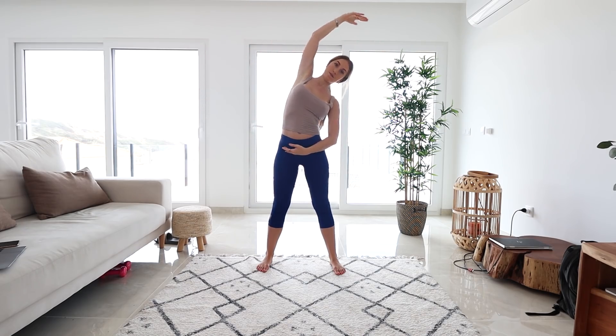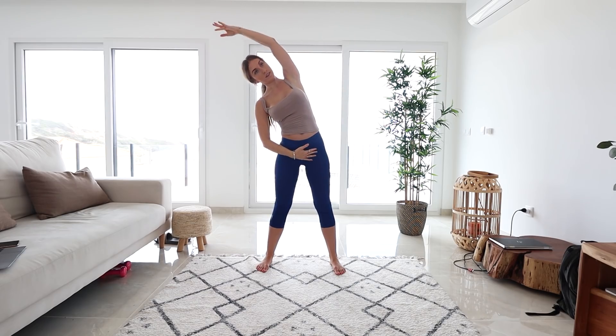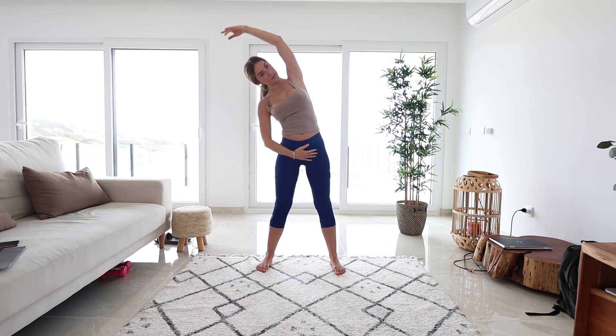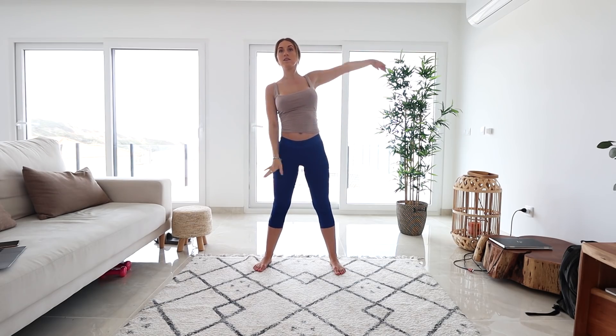Next, all you're gonna do is stretch over on one side and come down. Let's take the other arm on the opposite side. Excellent job. Let's do that again — stretch on over, feel that stretch at the side of your body. And other side.